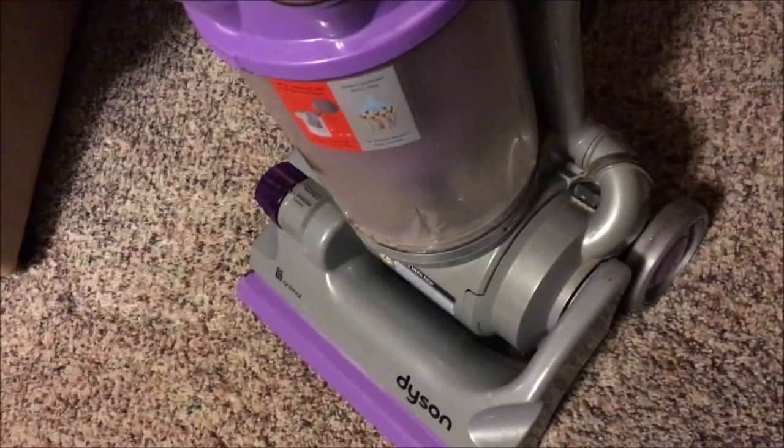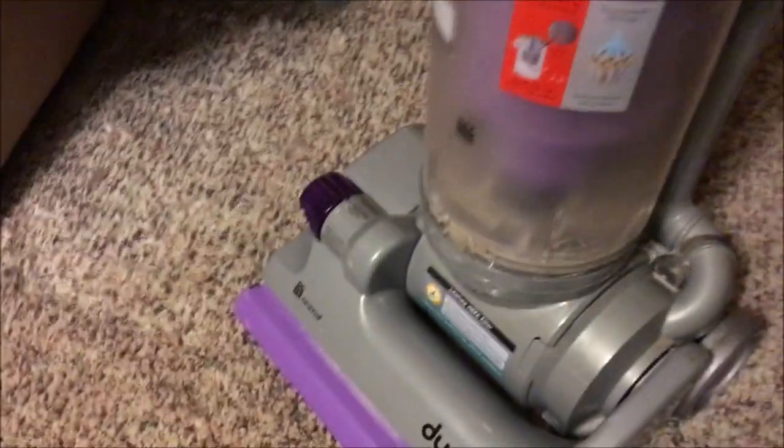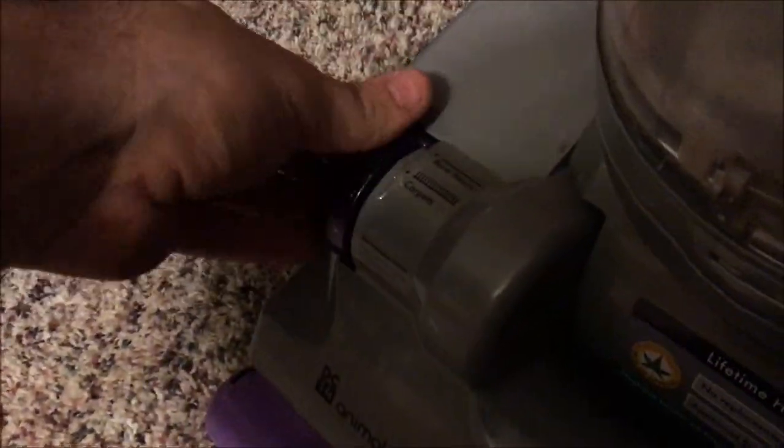Right here is where the post-motor filter is mounted. If you push this little red tab down, it releases the trap door. The power switch is right up here — nice little translucent color to it.